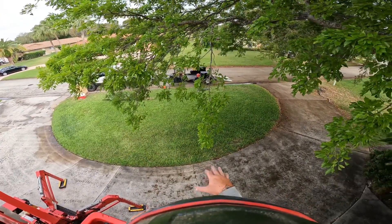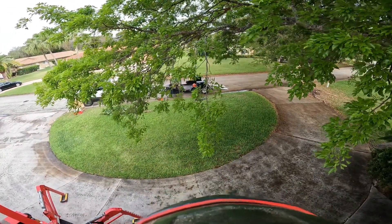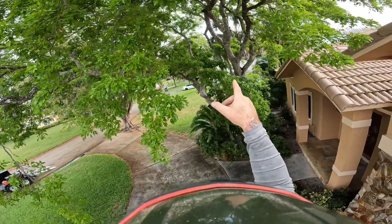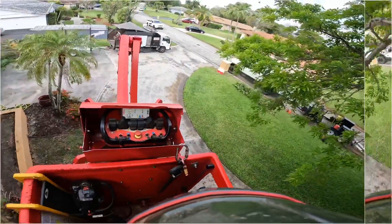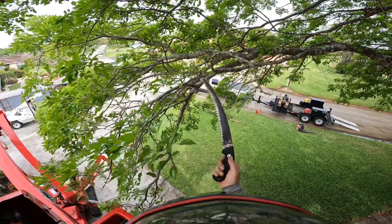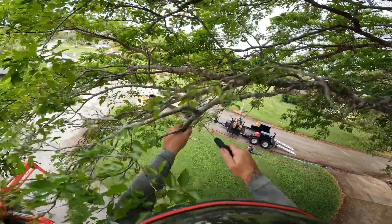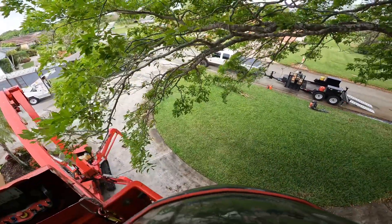So what I'm gonna do here is I'm gonna start reducing these limbs back to something of equal size off the secondary growth, and we'll get it to start lifting up here and thinning out. We'll do a little crown cleaning in here too — we'll take all the dead out, stuff like that, so let's get to work. Right here is a prime example — this is about an equal size right here — so what I'll do is I'll take the weight off first, and then I'll do my final cut there. That alleviated all that.